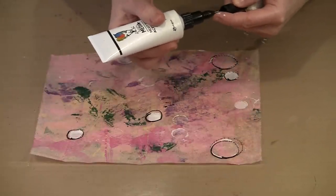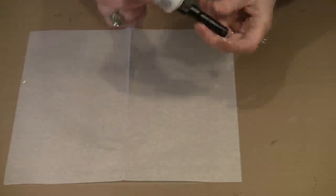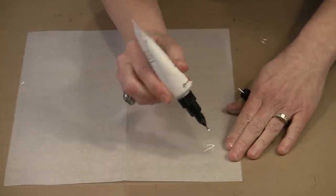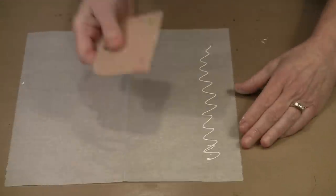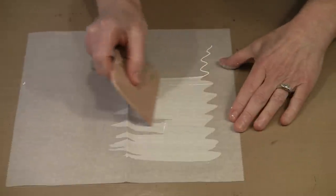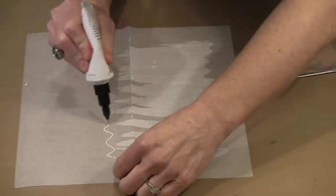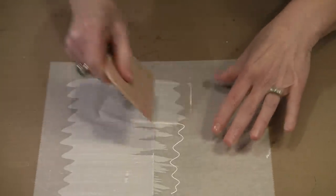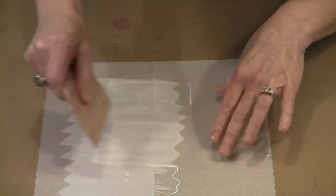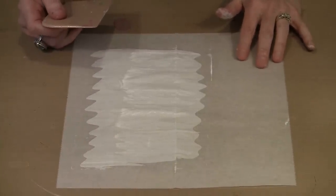Something else you can do — and I'll demo this on deli paper, though it could certainly be done on any kind of paper. If I bring in a piece of deli paper and use white, I can draw a squiggly line. But if I instead come in with a plastic scraper and pull, you can see I get a far different effect — a really cool pattern. If I do this in another direction, I get this really cool look and I can build an element with scalloped edges on either side. There are lots of different ways to work with this fine tip applicator.